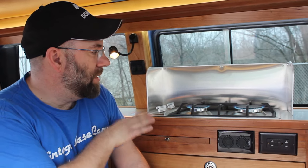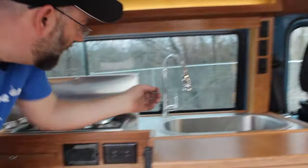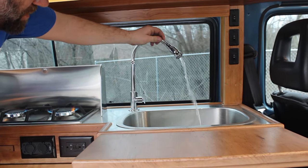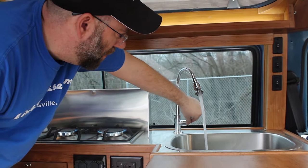It's got a neat little burner in here that we installed. It also has a now-functioning sink — it's got a water pump that you turn on, it's adjustable, cold water only, with a little holding tank.